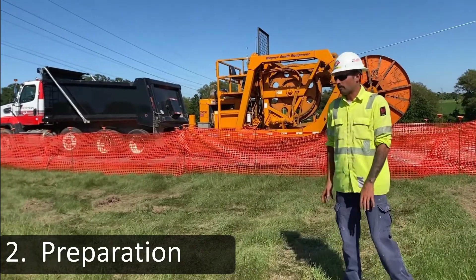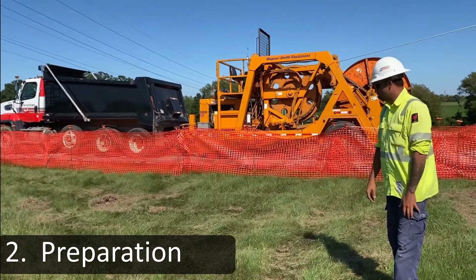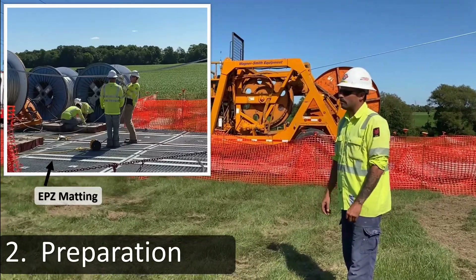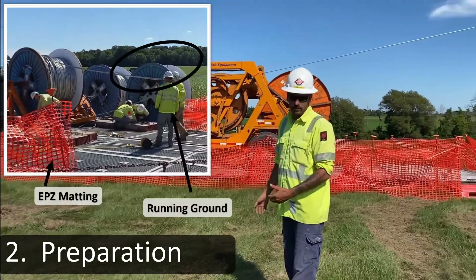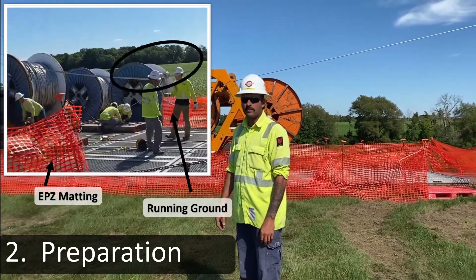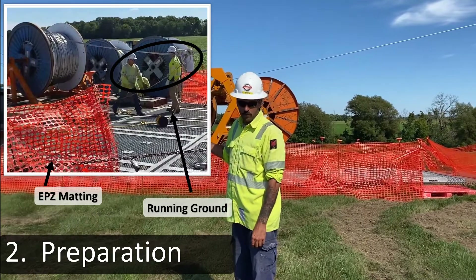Here we have our wire pulling end, our v-groove end, with all of our wire setups. We install engineered EPZ mats. They're all bonded together with bonds so that they all put themselves at the same potential. What we're trying to achieve here is if there's a malfunction — the wire would come down and become energized for whatever reason, or if there's high induction — that puts us at the same potential as the wire we're working on.